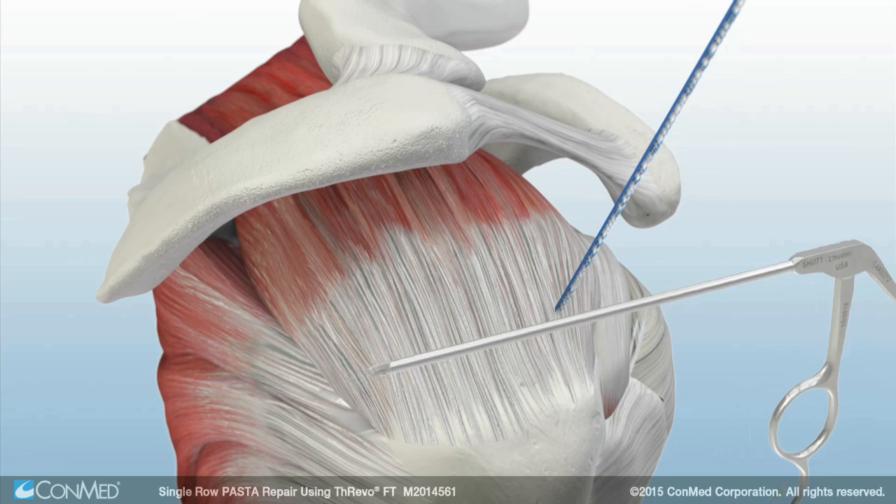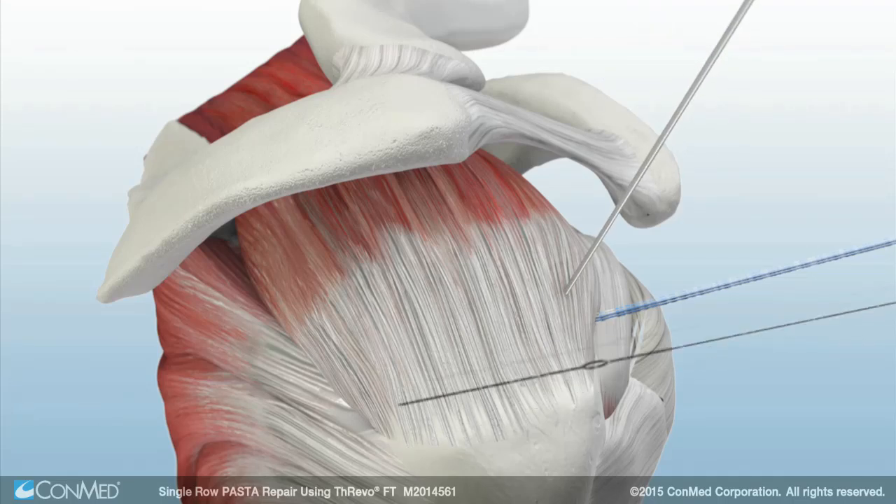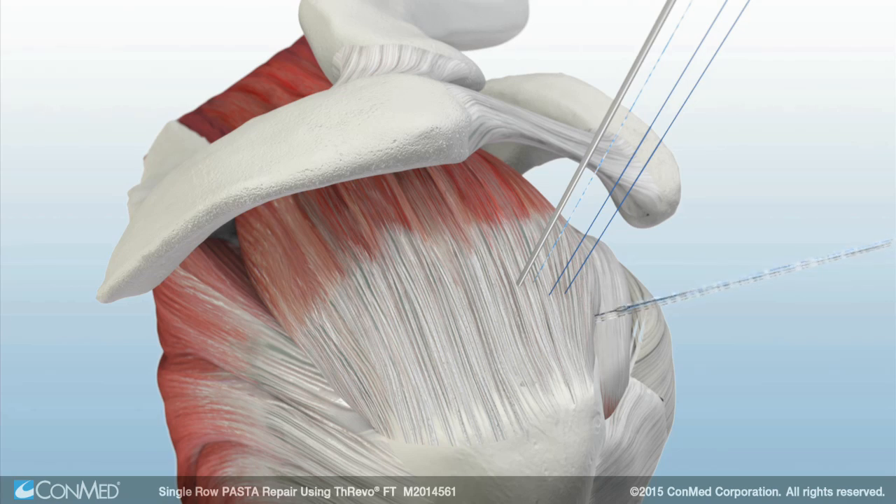A pair of suture retriever forceps are used to pull the sutures through the anterior portal. Starting with the anterior stitch, a spinal needle is passed through the tendon and the super shuttle is used to pass the first suture limb through the intact rotator cuff. This process is repeated for the other end of the first suture, then for all sutures working anteriorly to posteriorly until all sutures are passed.